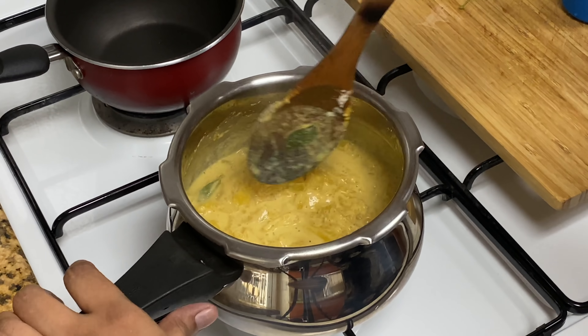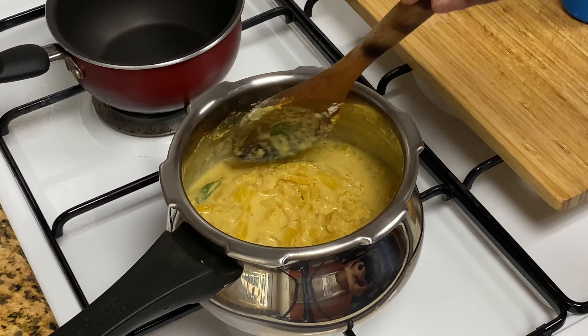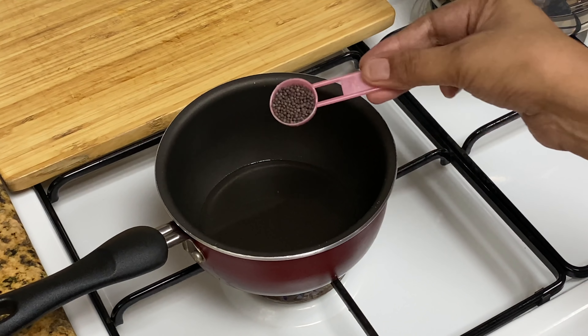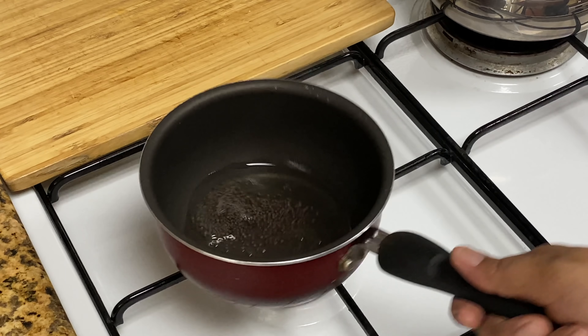I will make the taste good. We are going to get a good flavor. I will make it in a pan.